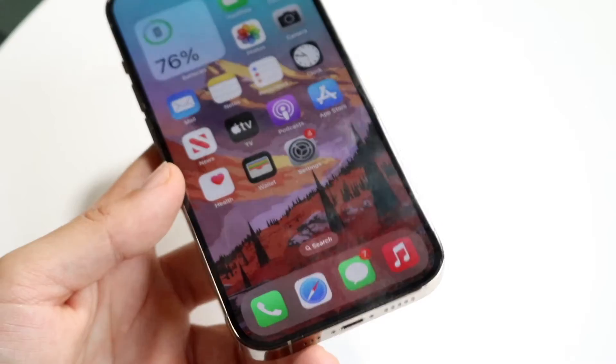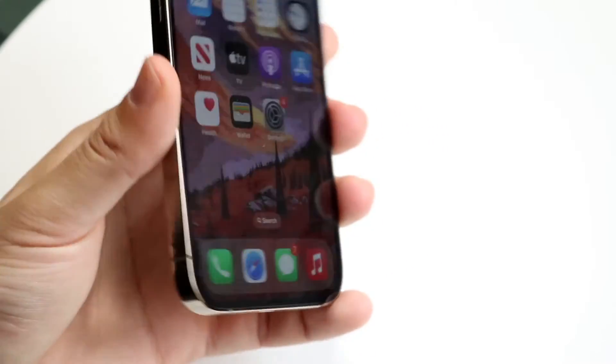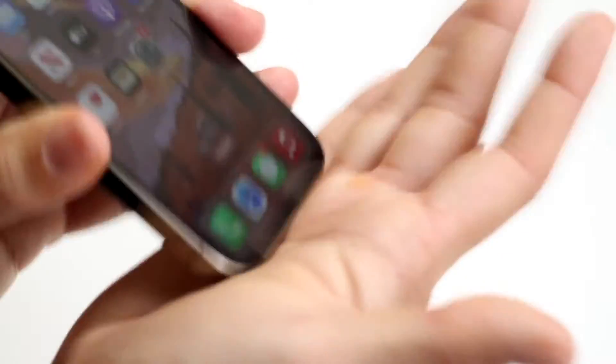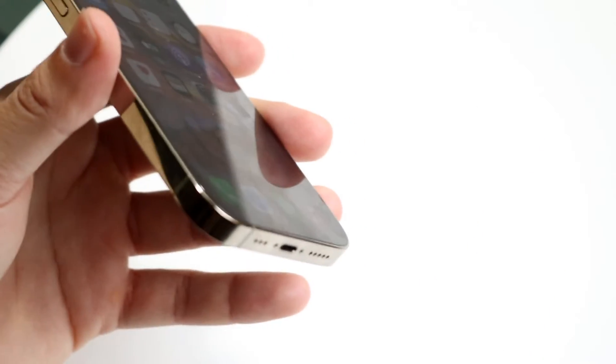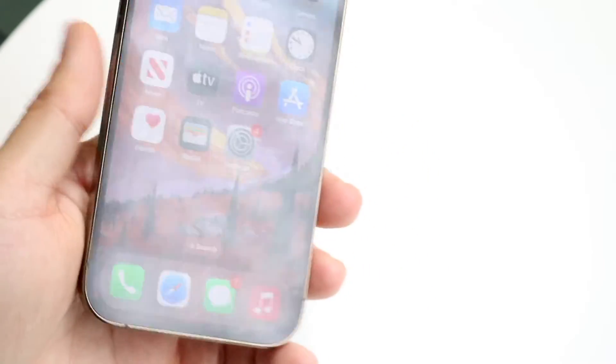Take a close look within the charging port. If you can visually see liquid, grab your iPhone and cup your hands, shaking it to get as much water out as possible. Sometimes you can actually see the liquid come out, and that's the number one quick method I'd recommend.